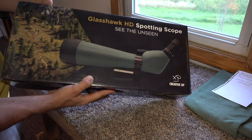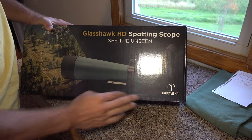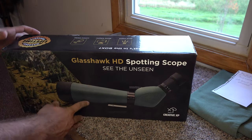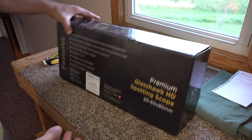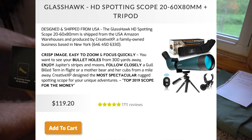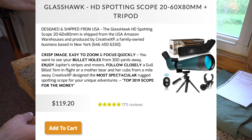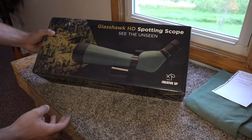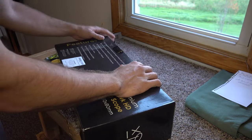Welcome back everybody. In this video we're going to be checking out the Glasshawk HD spotting scope that I just picked up from Creative XP. This is a spotting scope I'm going to be taking on my elk hunt this fall. I wanted to show you guys how it works, and I've got a discount code for this as well.